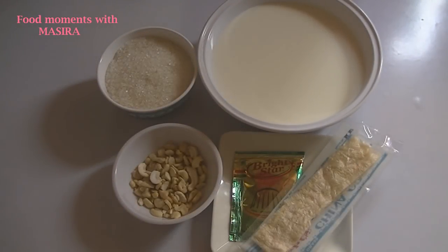As-salamu alaykum. Today I am going to make China grass. Let's start.